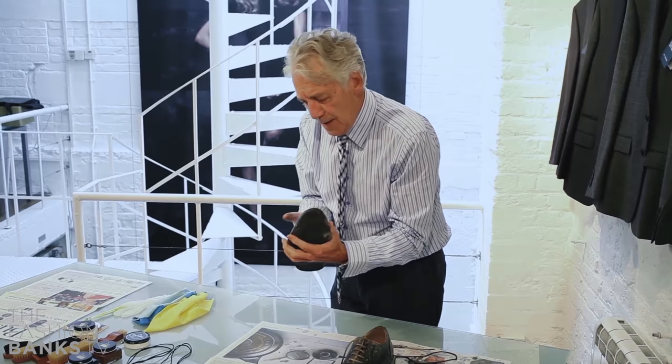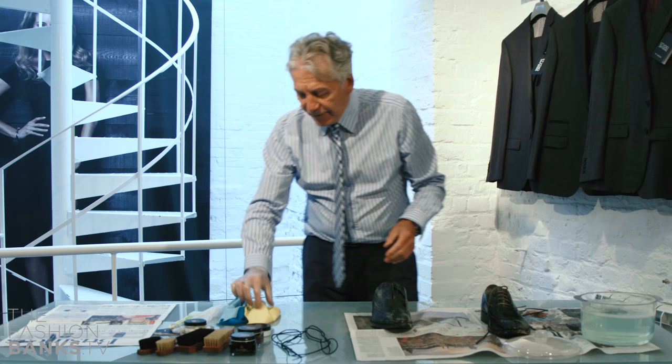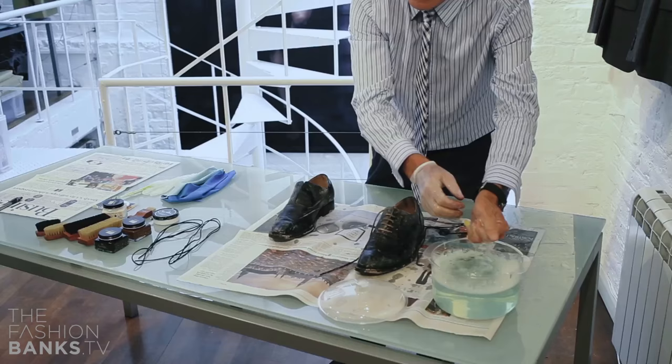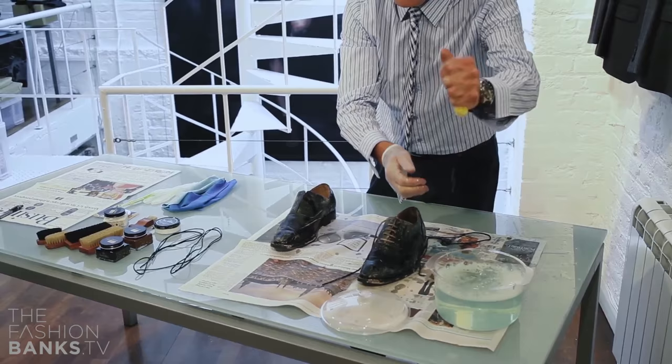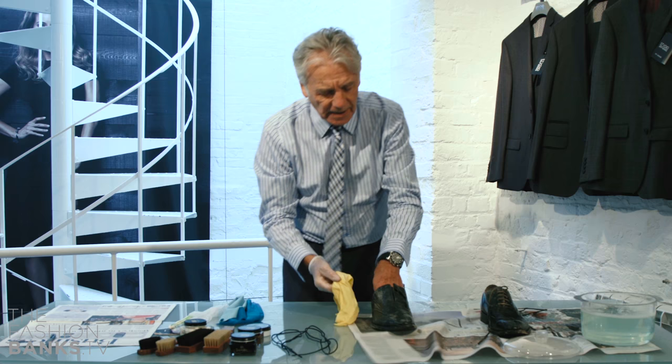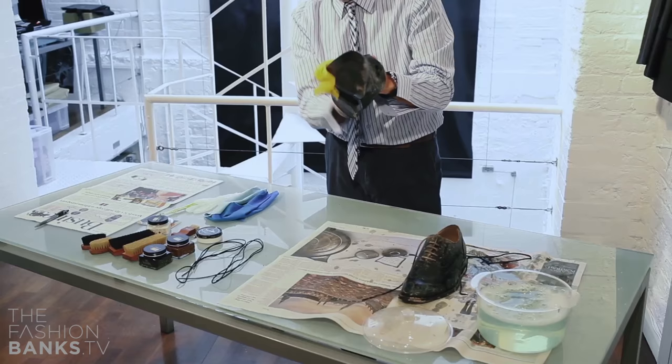Next thing to do is to wipe off any excess dirt. So some warm soapy water to just clean the shoes. I cut up my old t-shirts for this, because when they've been washed a few times they've got lovely and soft and they're better than dusters. Wipe the shoes down and get most of the excess off with a nice damp cloth.